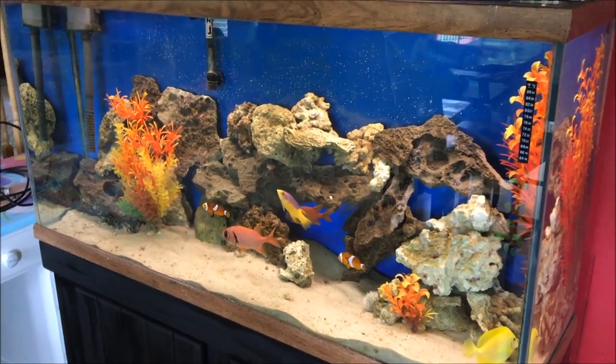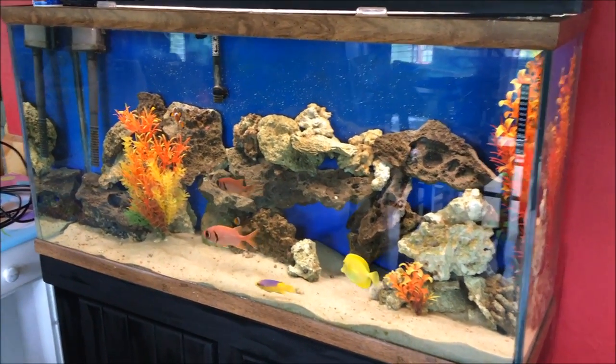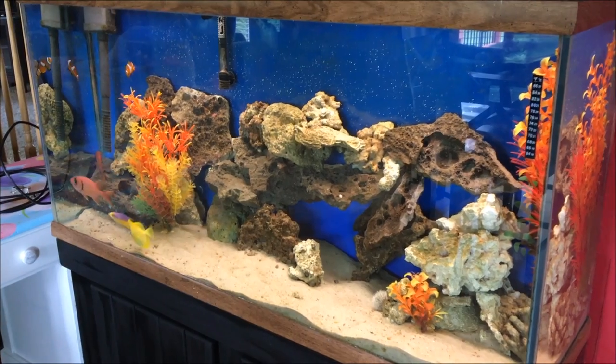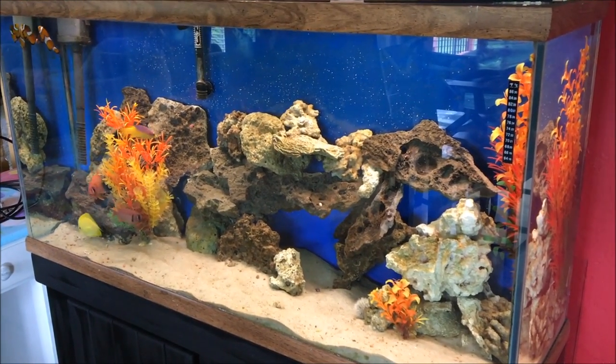This is the 60-gallon display tank in the kitchen. I had just seen it yesterday — it was pretty much a mess with all the algae on the front, the water was yellow, a lot of detritus build-up over the rocks, the rocks were buried in the sand, there was no background structure to it at all.